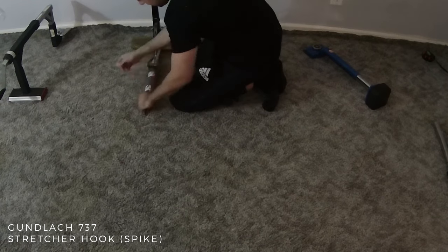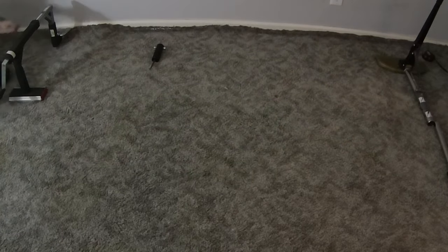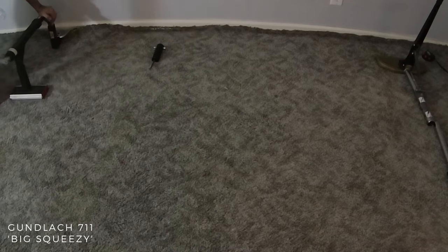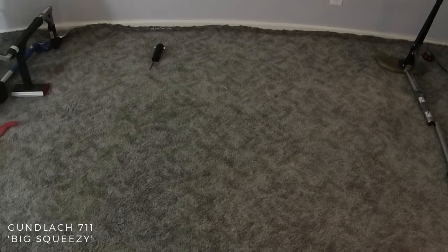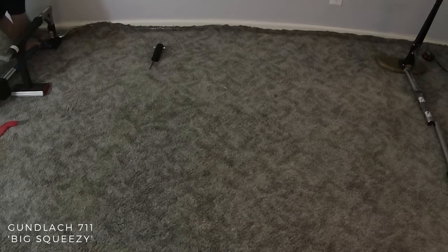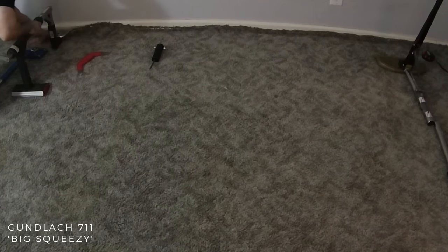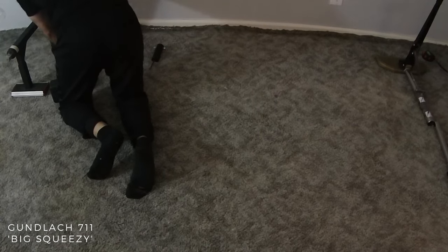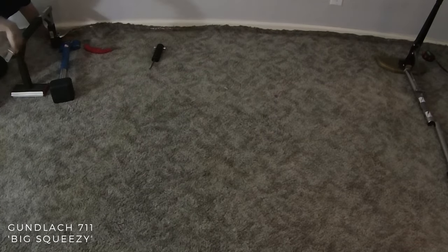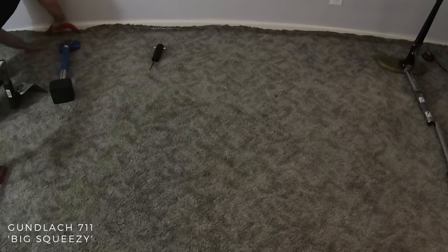They also make a double carpet spike that goes for about $120. Last, I'm using the Gunlik 711 Big Squeezy. I sold my Crane 514 mini stretcher because I just think they're garbage, and here you can see this tool does not work well for stretching carpet either. It's too far from the wall, and you still have to use a knee kicker to kick the carpet bubble onto the tack strip. This tool is better used to repair seams or match a pattern on carpet. It goes for about $600, but Crane has a new 515 mini stretcher with the 519 extension legs for about $450 total if you do a lot of seam repairs.